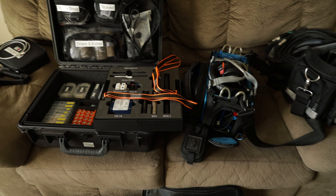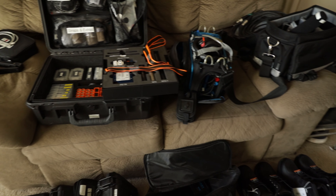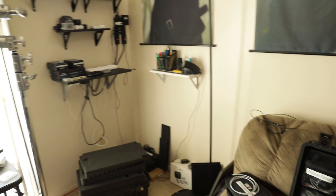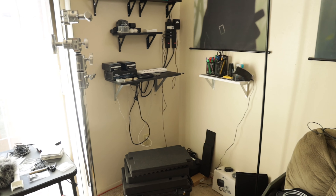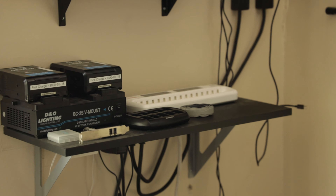I'll be gone for six days, so I'm going to be packing more than just this. I need to pack some of my battery chargers over here, like my AAs, my nine volts, the charger and stuff like that.